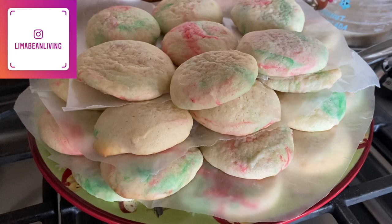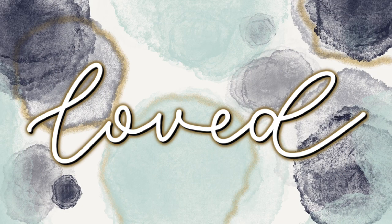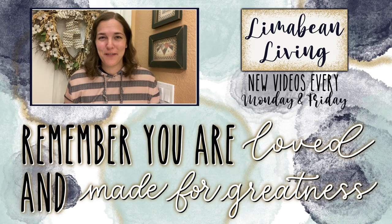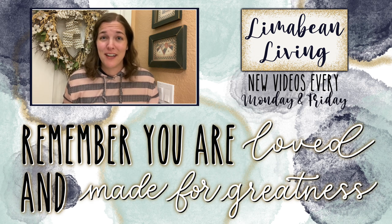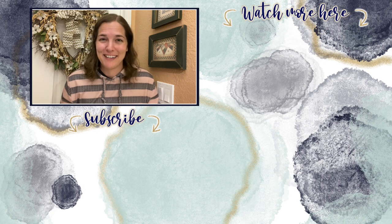Thanks again for watching, don't forget to like and subscribe, and I will catch you in the next one. You've made it to the end of the video. Every Monday and Friday you can find motherhood and lifestyle content on this channel. And since us moms have to do it all, that may mean yummy recipes, easy DIYs, mom hacks, cleaning and organization, or just a combo of everything. Please know that you are loved and you are made for greatness, and I will catch you in the next one.